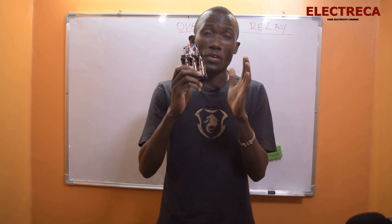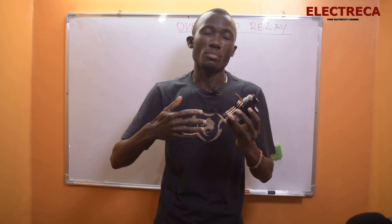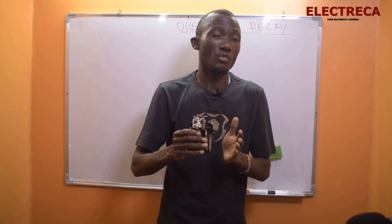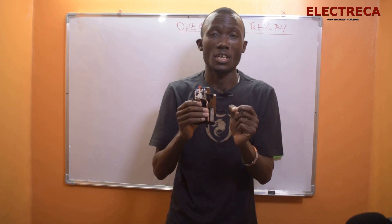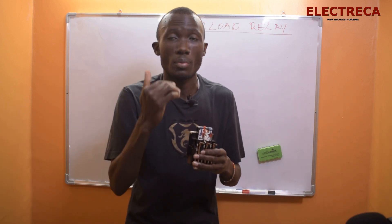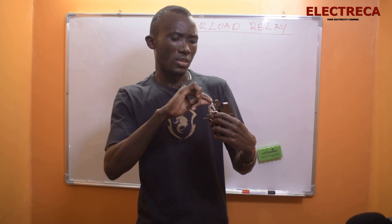The overload relay is a unique device. We have electronic ones, but today we're looking at the bimetallic type. The bimetallic strips are operated by temperature — by heat. Each motor is rated, so when sizing for a motor you have to select the correct contactor and the correct overload relay in terms of current rating — setting the threshold at which current it must trip. For example, this one I'm holding operates from 23 to 32 amps.